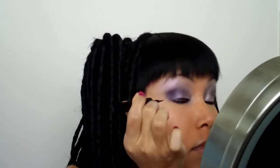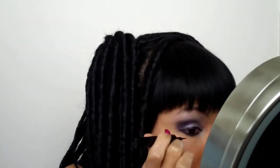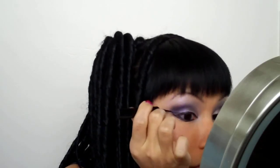I'm going to apply my eyeliner now. I'm going to use L'Oreal's liner Intense in Carbon Black. It's going to be quite a dramatic cat eye. I'm just doing the outline first.